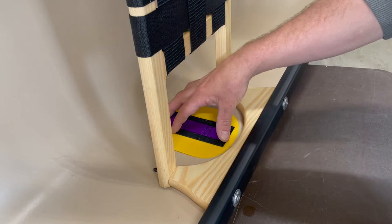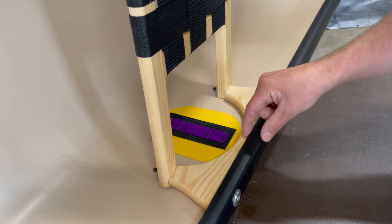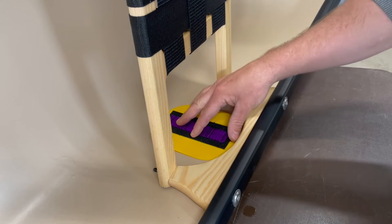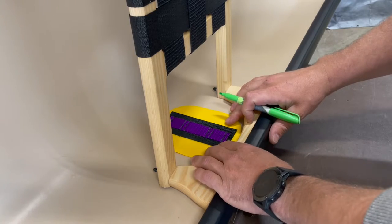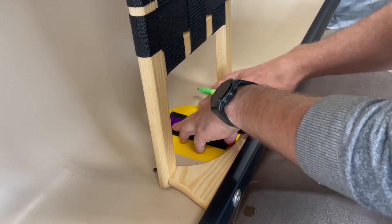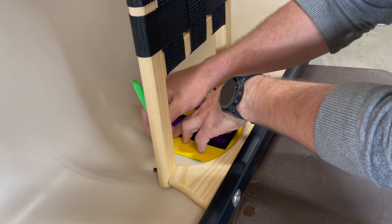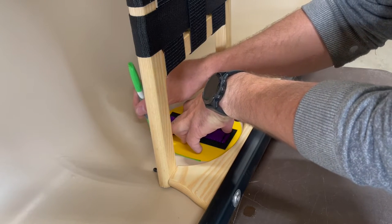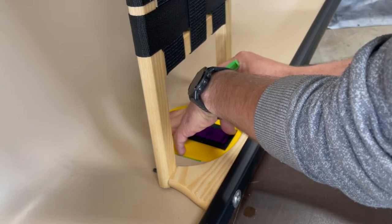I'm going to start with the side anchor for the thigh strap. Normally you want to keep it about a quarter inch down from the gunnel. The way this seat is held in, I'm not going to be able to get it quite that high, but it'll still be just fine. I'm just going to center it up and use a dry erase marker to mark this out. You can also use a pencil but the dry erase is easier to see and it'll wipe right off when you're done.